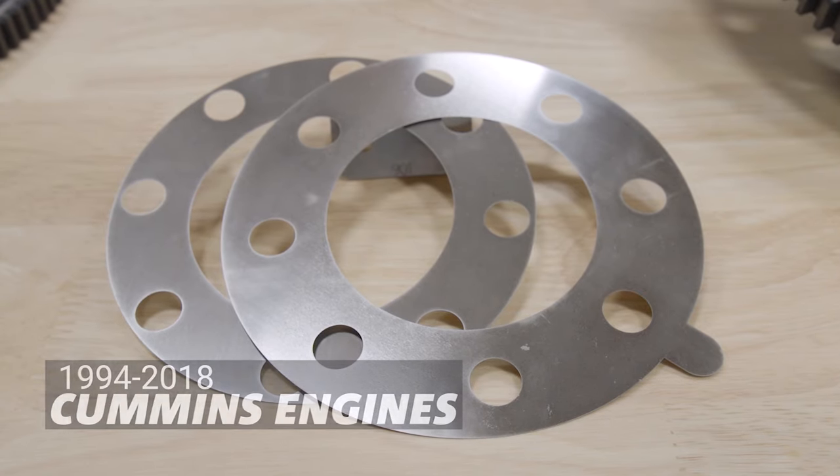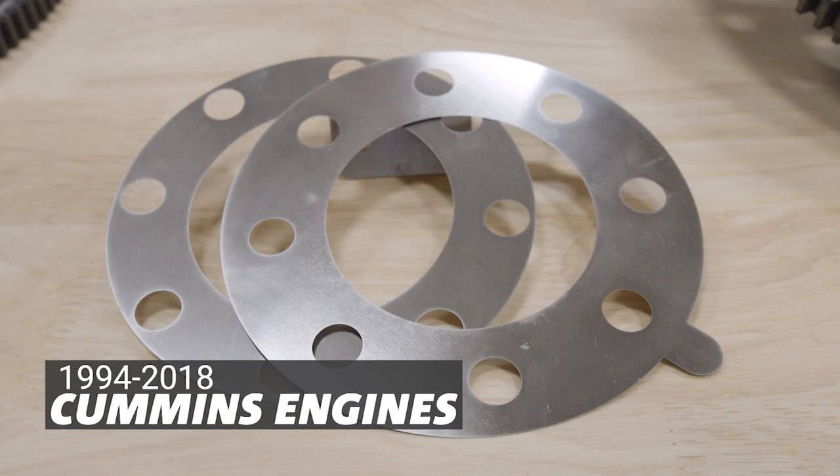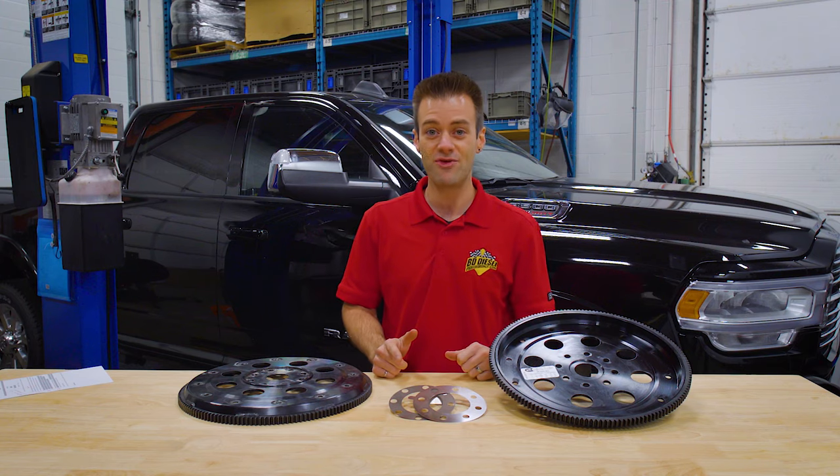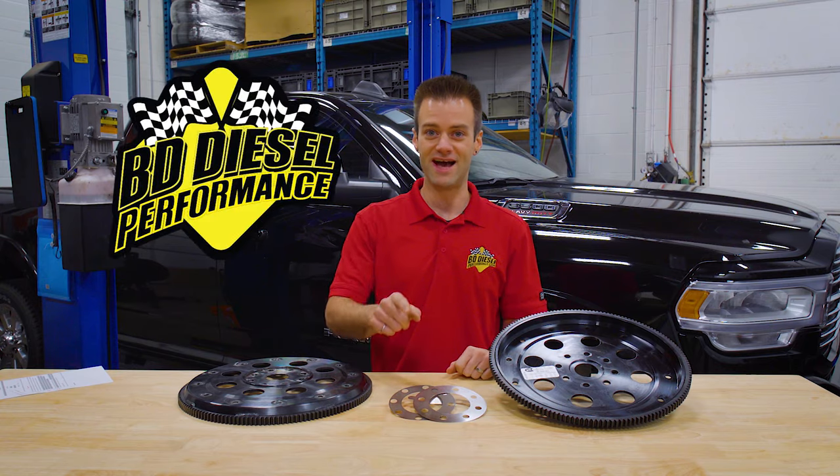To ensure you get the best performance out of your truck, we supply them as standard with our 12-bolt flex plates. They can also be purchased on their own, so you can bundle them with your flex plate or transmission purchase. To find out more, check out our website at bddiesel.com — and remember, when you think reliability, think the diamond, the BD diamond.